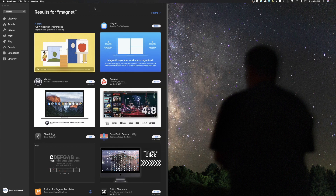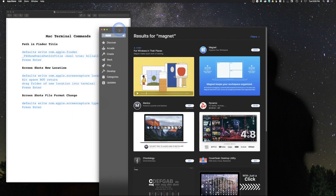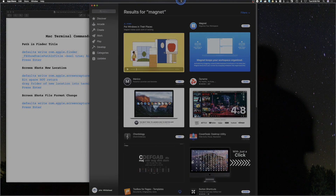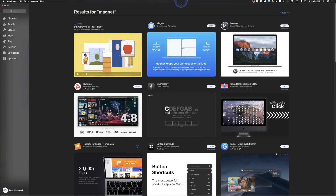The next thing we're going to take a look at is the apps — what are some apps that I use? The first one is going to be located right here in the App Store. So the first thing I would do is move this window up here, and that is actually Magnet.